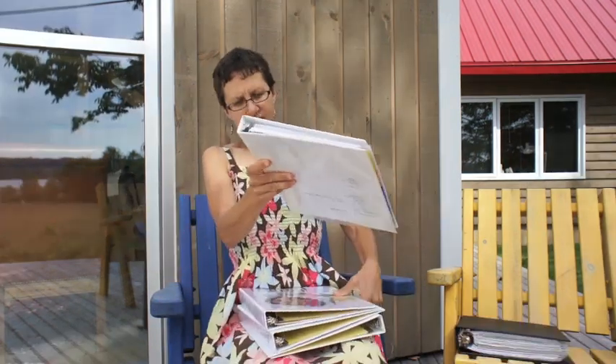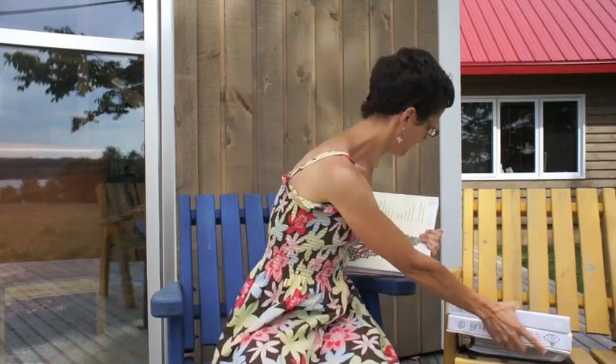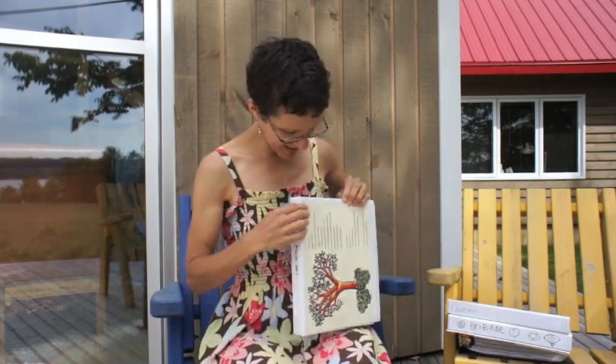First of all, this is Mama's planning and record keeping binder. Each of the children have their own and I'm going to get there in a minute. I love using these white binders — they can be other colors — but the ones that have plastic on the outside, because I can slip in inspirational things I want to look at and meditate and dwell on in the covers.